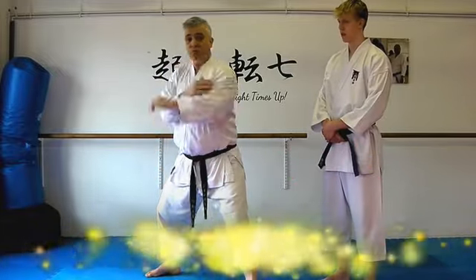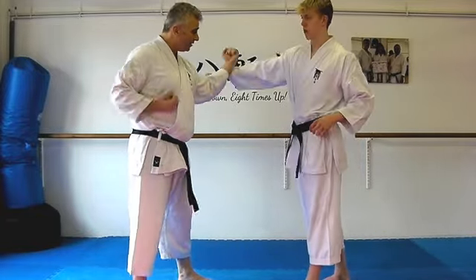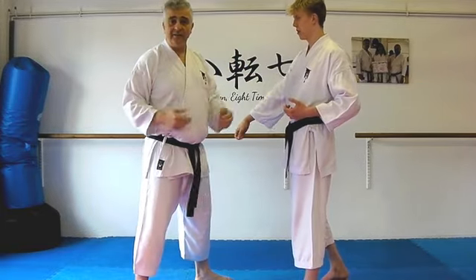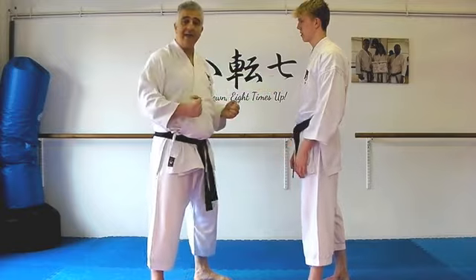Uchiyuki, Kyakazuki — that's how Heiangodan starts. When people look at Uchiyuki, often they'll have a punch come in, they'll throw this like this, and then they'll go for the Kyakazuki. And you think, well, that looks reasonable, doesn't it? We're stopping the attack and we're hitting them back.